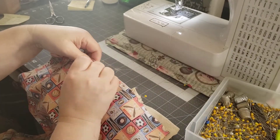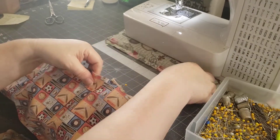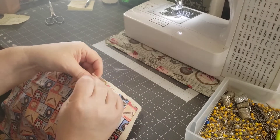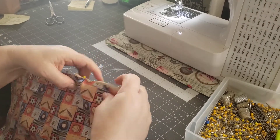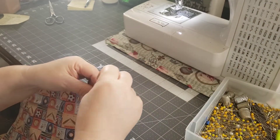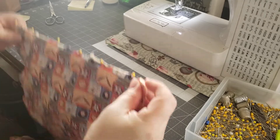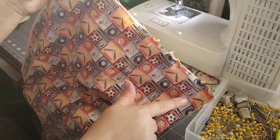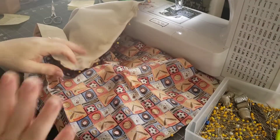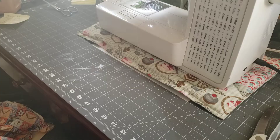You don't have to pin if you're comfortable with not pinning — go for it. I was taught pinning and I've tried to do it without it. Some projects I can, but with bag making I tend to use a lot of pins. So the next step is to go ahead and sew across here and here, and I'm going to do that off camera because I don't want to have that extra noise for you. I'll be right back.